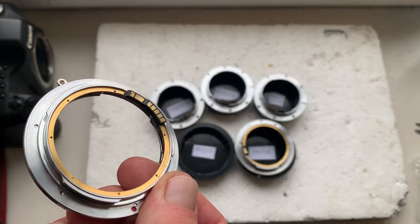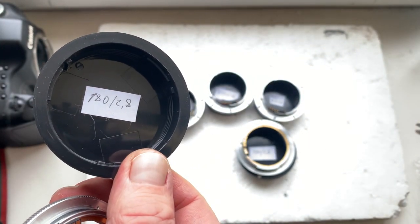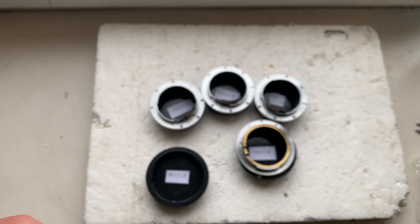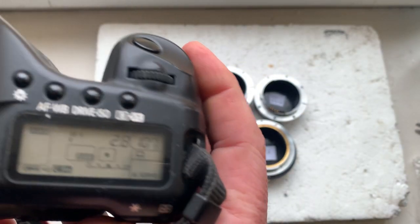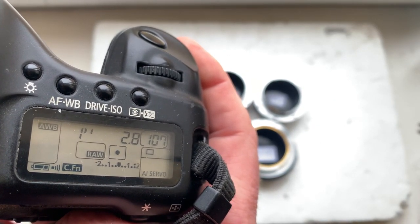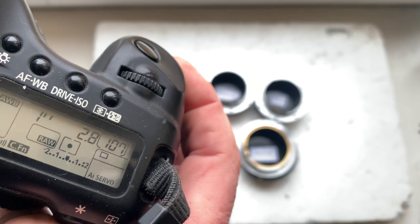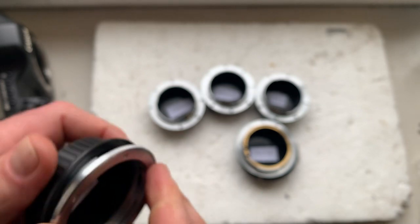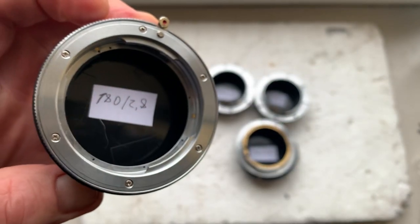Adapter number one: Canon Leica R to Canon. This adapter is for your Leica lens. It is pre-programmed with a focal length of 180 millimeters, aperture 2.8, delay time to enter programmable mode is one second, and focus track mode is set to all.